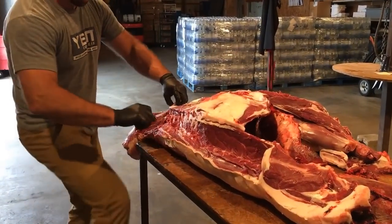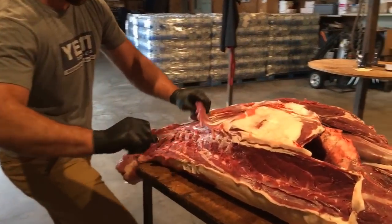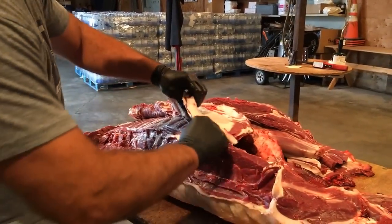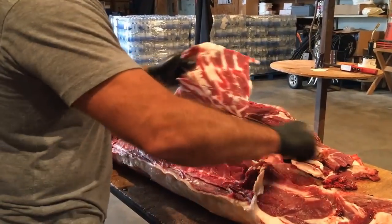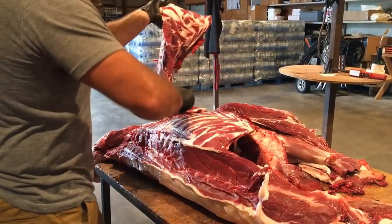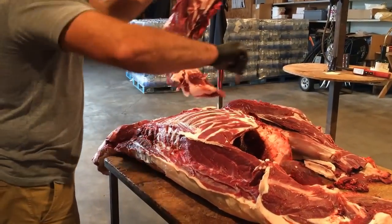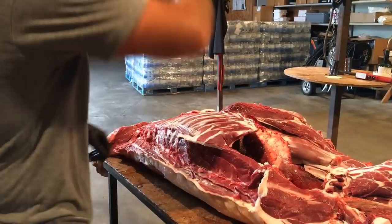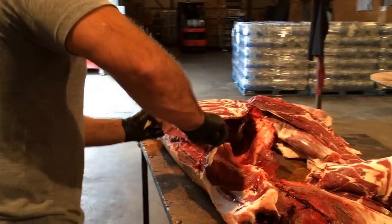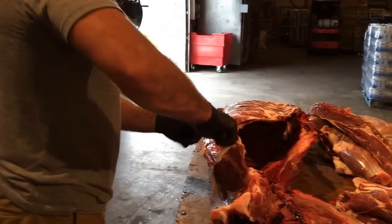Now I'll start up by the neck and just follow the rib bone, rib cage down, and take this plate meat all off of here. It's real easy — just keep a little pressure against the bone and peel it right off, kind of like filleting a fish. A little bit of clean up here.